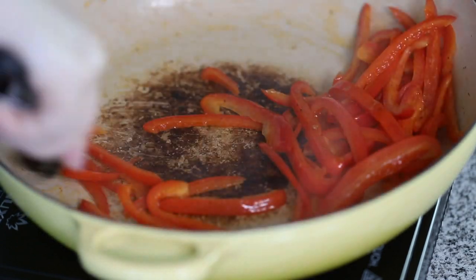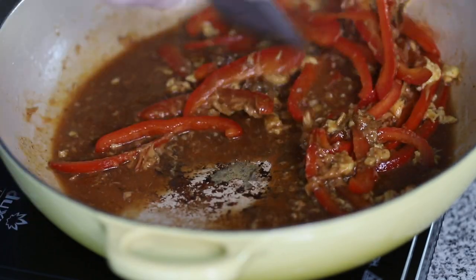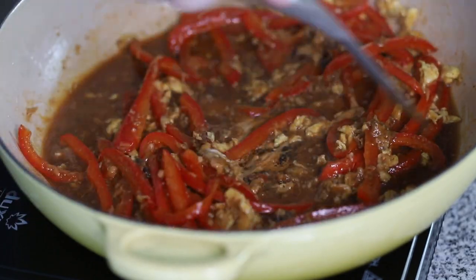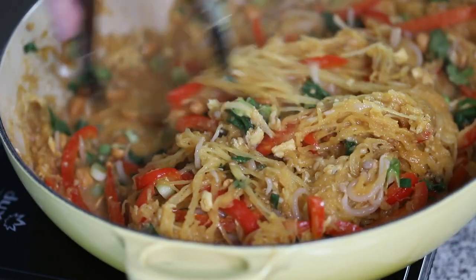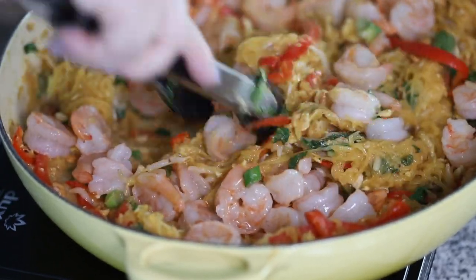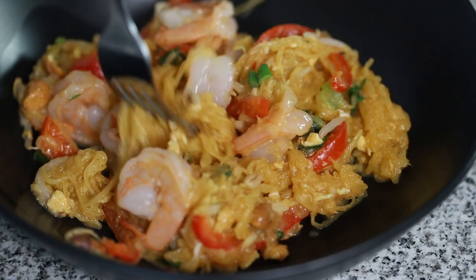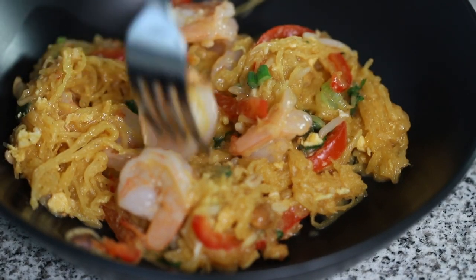Hey guys, today on Low Carb with Jennifer, we are going to make this Keto Pad Thai using shrimp. And instead of traditional noodles, we are going to be using spaghetti squash. You can find the link to the recipe in the description below, or you can go to jenniferbanz.com and search Keto Pad Thai.